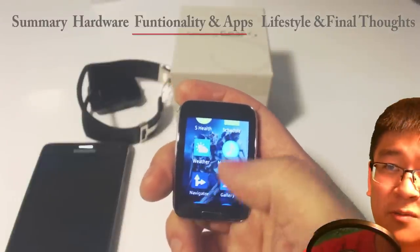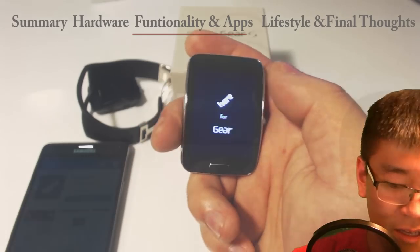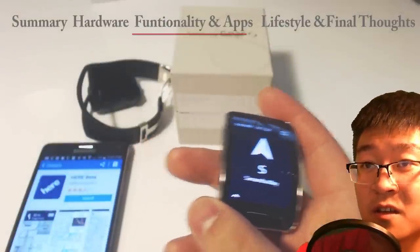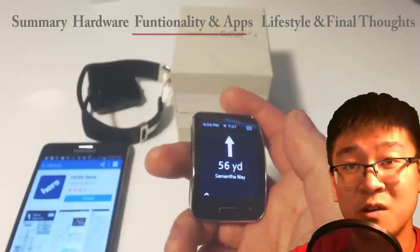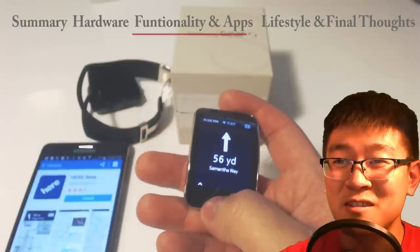There's also turn-by-turn navigation, though it doesn't work well indoors. Let me get it running for you — it's calibrating and telling me where south is. Every time it buzzes it tells you which way to go. I thought that was cool — it's a nice little function.